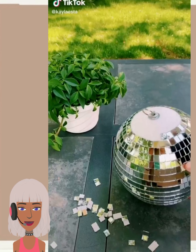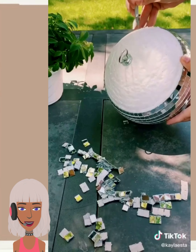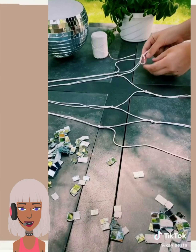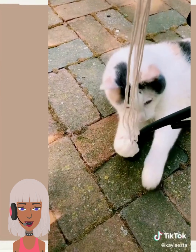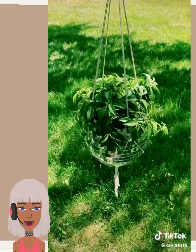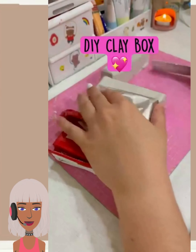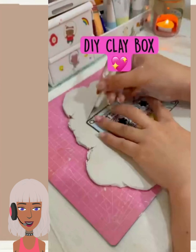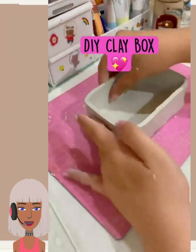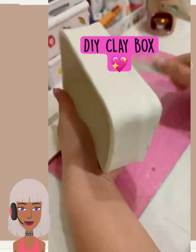All right, so then we have a disco-inspired DIY. It looks like they bought a hanging disco ball and then they took the glass pieces off, cut it, and they're making their own planter. Wow. You could also buy a styrofoam ball, cut it in half, and then get the little disco pieces and glue them on — that would have been probably a cheaper way. But I guess either way works.